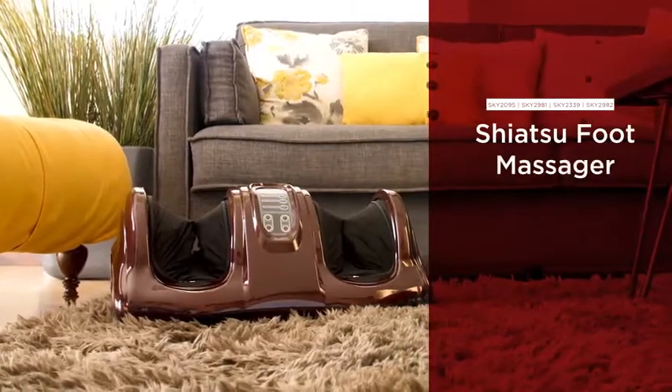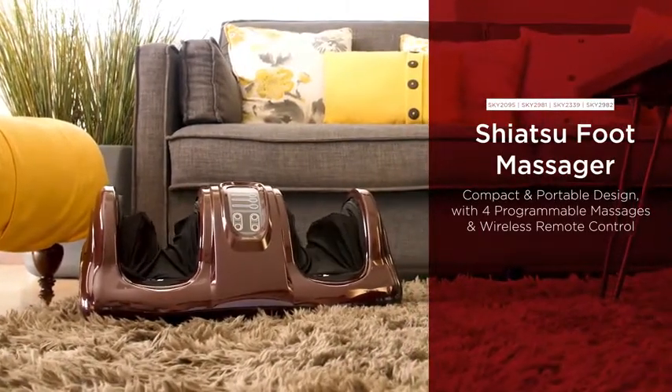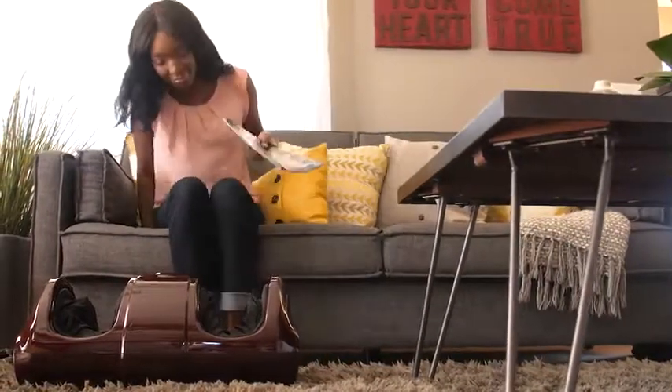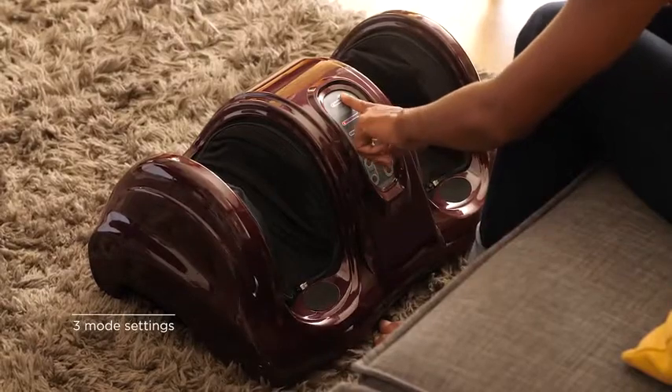Pull up a seat for total relief with Best Choice Products Shiatsu foot massager. Switch between four pre-programmed massages and three different mode settings for the ultimate Shiatsu experience.